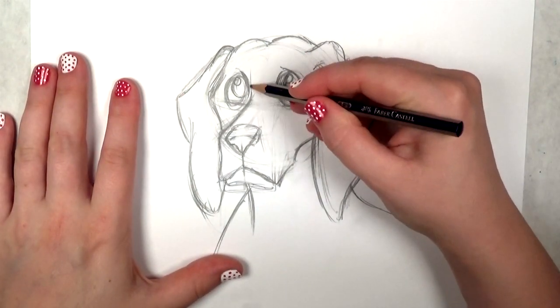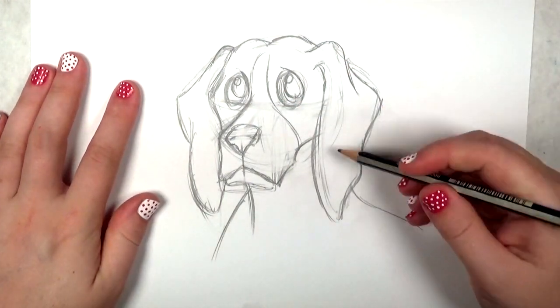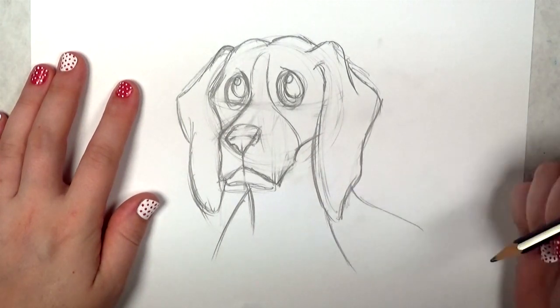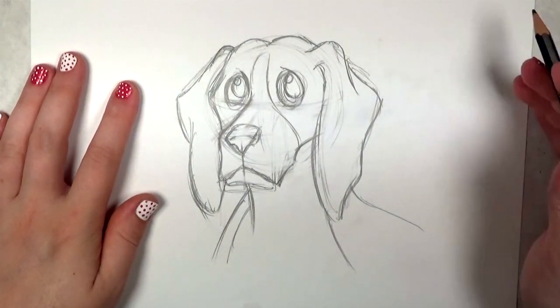Now just a little bit of facial marking here. Beagles have white on the front of their face and then on the front of their neck, so that's just to outline where that goes.